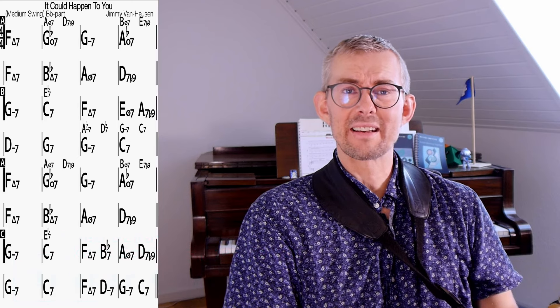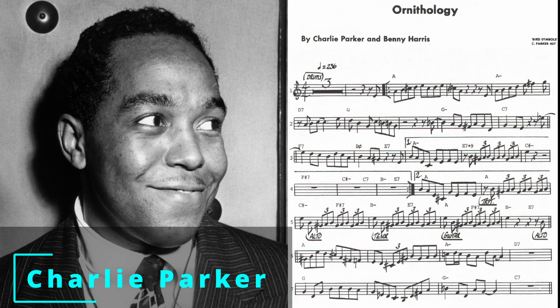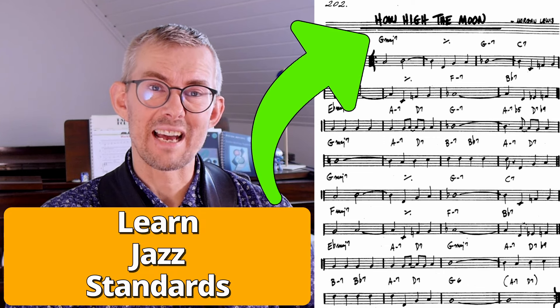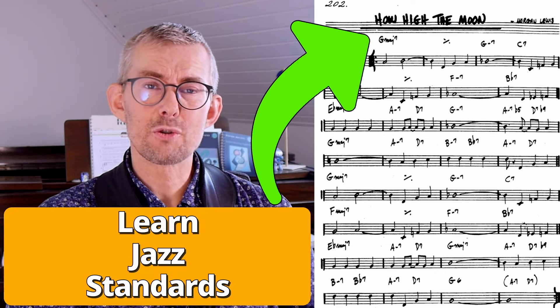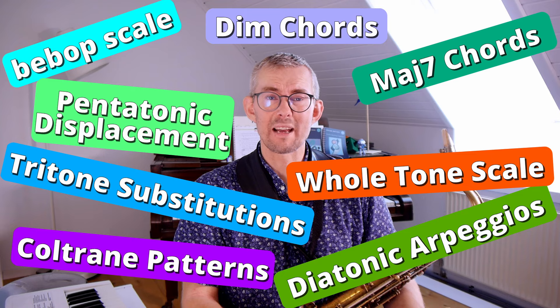The one biggest single thing that teaches you jazz is playing jazz tunes. All the greats have played jazz standards. I really believe it's super important how you start learning jazz and that you learn it the best way possible. Because there can be a lot of clutter getting in the way when you're starting to play jazz. Fix this clutter and get started the best way.